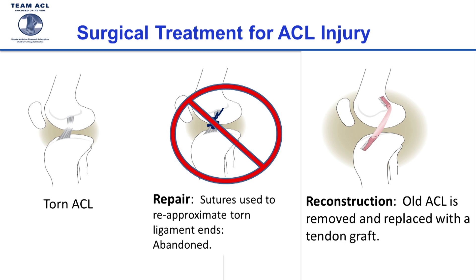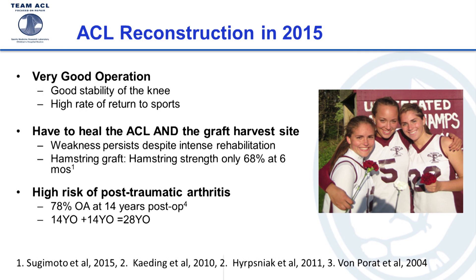ACL reconstruction serves as a substitute for the ACL and is an awesome operation for most patients — it gives good knee stability and high school and middle school patients can get back to sports at a very high rate. But the problem is they have to heal both the ACL graft in its new place and the site where we took the tendons from. It's a big rehab: with a hamstring graft, patients still have about a 30 percent loss in hamstring strength at six months post-surgery even with intense rehabilitation. In addition, up to 80 percent of patients develop arthritis within only 14 years post-op.